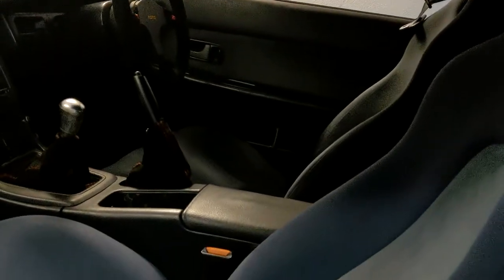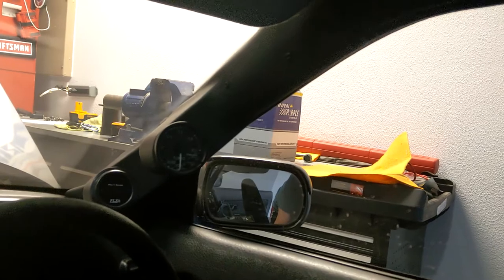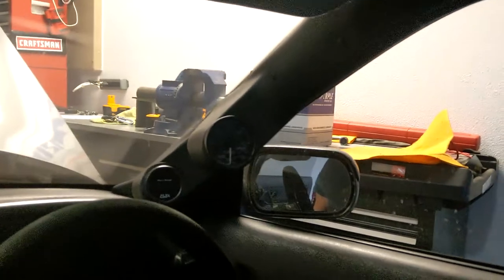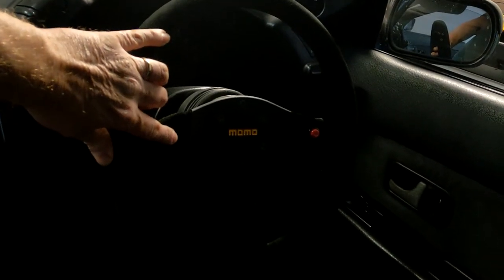Inside it's not terribly modified, just a few things. Stock seats are still in of course. I'm running a Greddy twin-pillar pod with a Greddy boost gauge and a PLX wideband. Down there I have a PLX DM-100, which handles the twin EGTs that I have.